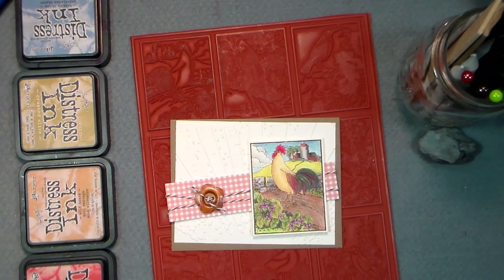Hello there, Lindsay here, the Frugal Crafter, and we've got a lot to do today. We're gonna make a card, we're gonna do some coloring with colored pencils, and we've got some messy stuff we're gonna do too.